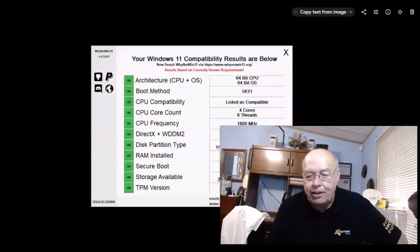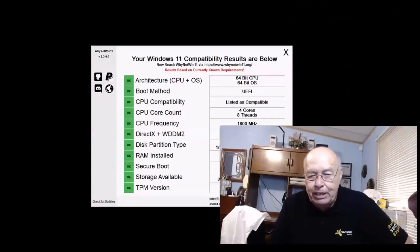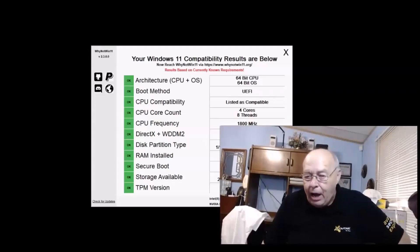Once PTT is on, save your settings and reboot the system. After the reboot, that computer is now fully ready to run Windows 11 — it is compatible. That computer is actually in the process of updating to the preview release of Windows 11.